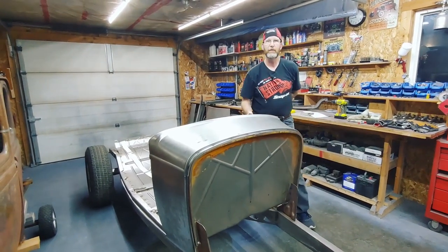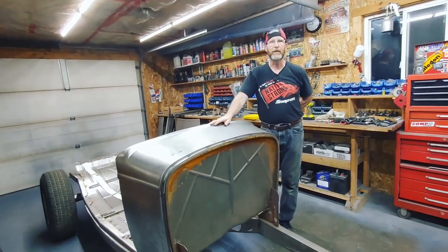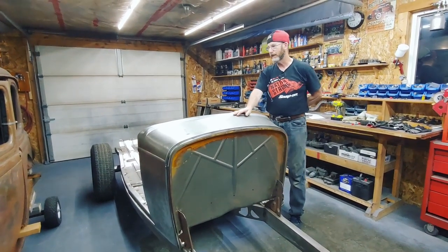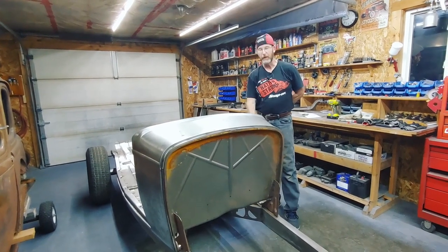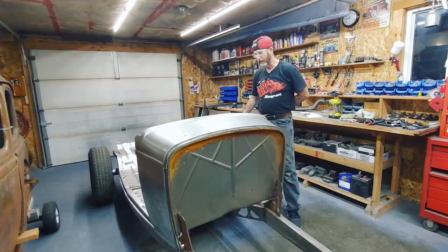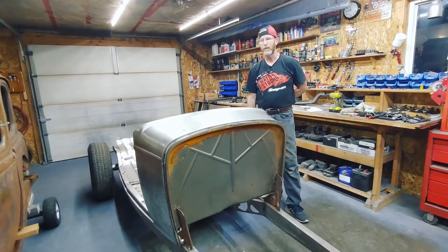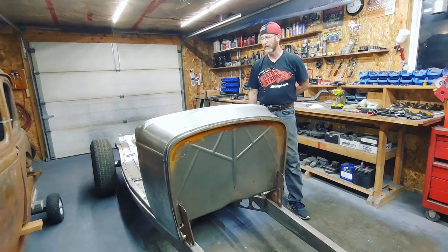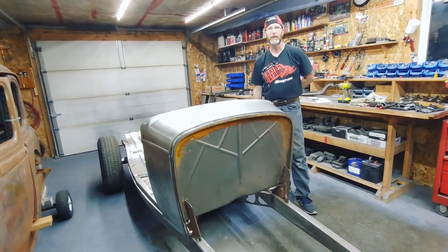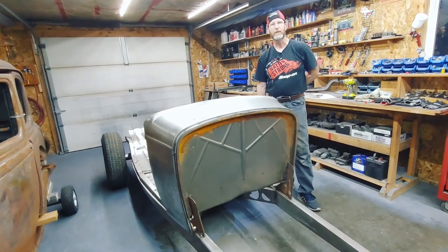That's it for the 32 Ford cowl assembly — building the sides, the top, and putting it on the subframe. That's part two of building the roadster. Part three coming up: we're going to build the doors, put the hinges, drill and tap the hinges into the A pillar, and get those all adjusted. Thanks for watching. If you have any questions, please shoot me a message. If you want a closer picture of any of the things we put together, send us a message and we'll get them to you on Instagram or Facebook. Hope you enjoyed it — we'll talk to you soon, take care.